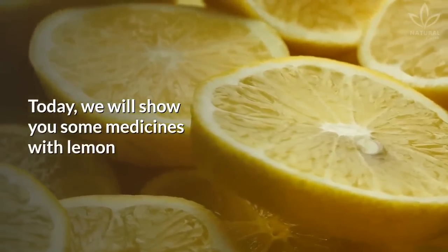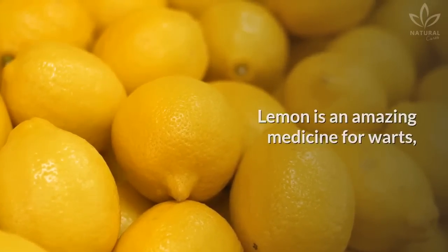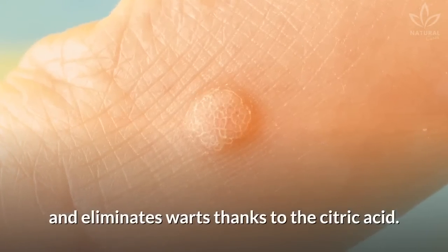Today we will show you some medicines with lemon that are very efficient to remove warts at home. Lemon is an amazing medicine for warts, but you need to know the right way of using it. Lemon destroys the cells of the tissue and eliminates warts thanks to the citric acid.